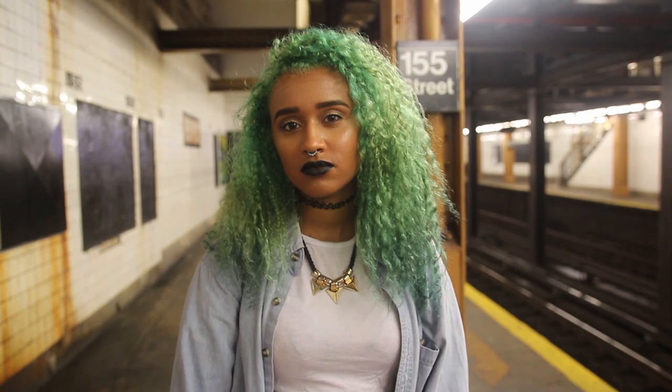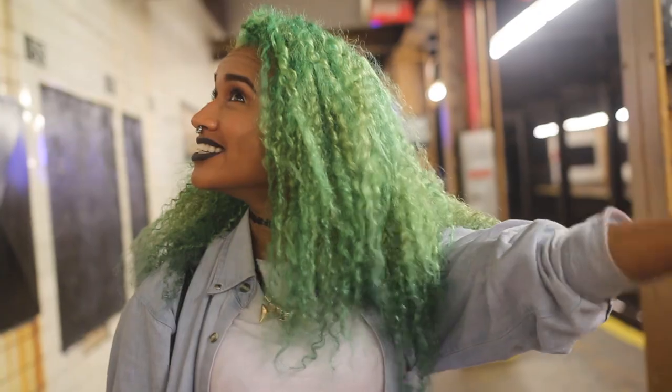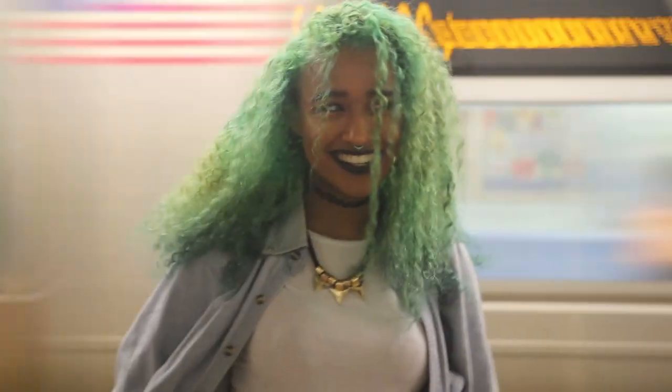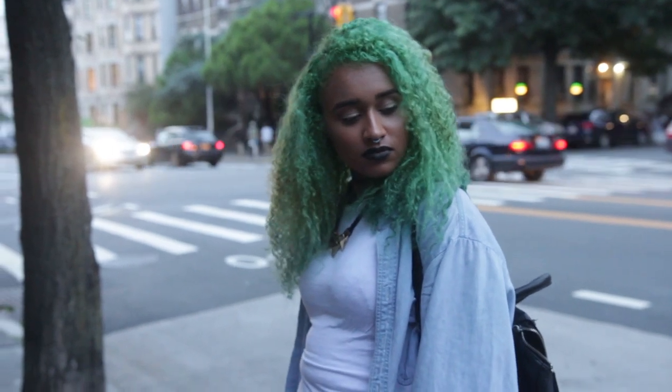And it turned out to be this really nice kind of earthy green color. I love my new color — it's one that I've never done. I hope you guys enjoyed this tutorial, even though you had to wait a while. But I hope you liked it.